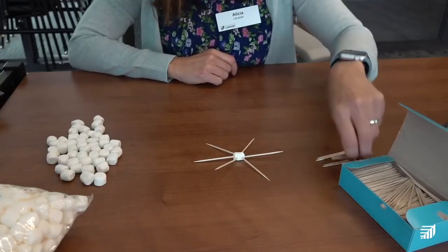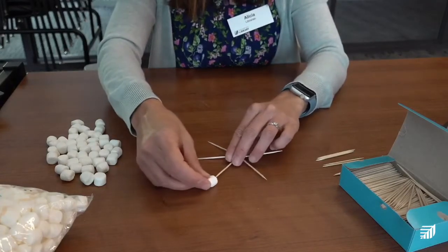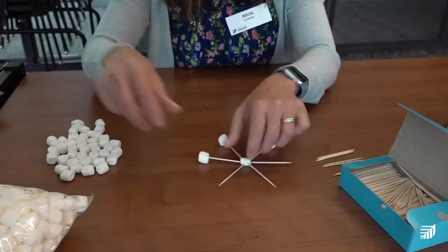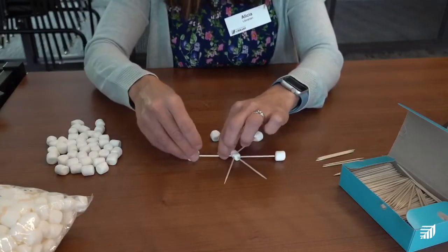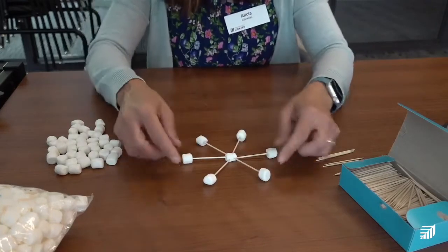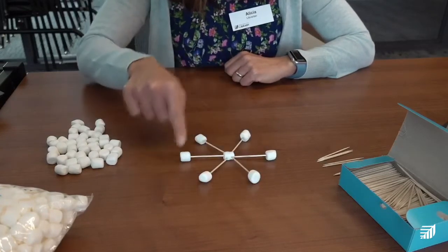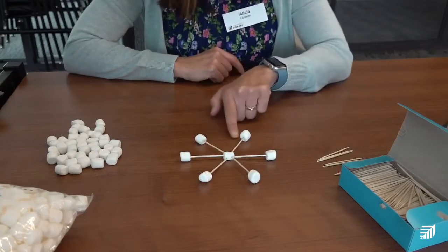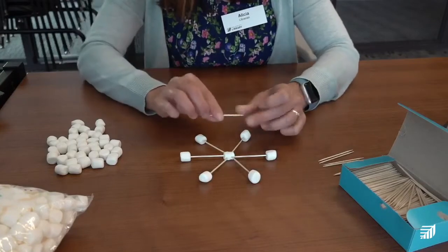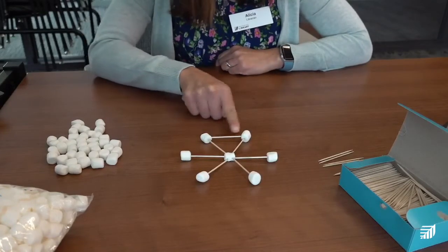Take some marshmallows and stick them on each end of the toothpick. It sort of looks like a snowflake! Now we've got a marshmallow on all of the ends and we're ready to add edges — we're going to connect the marshmallows with another toothpick all the way around. Take a toothpick, put one marshmallow on each side, and connect the two all the way around.